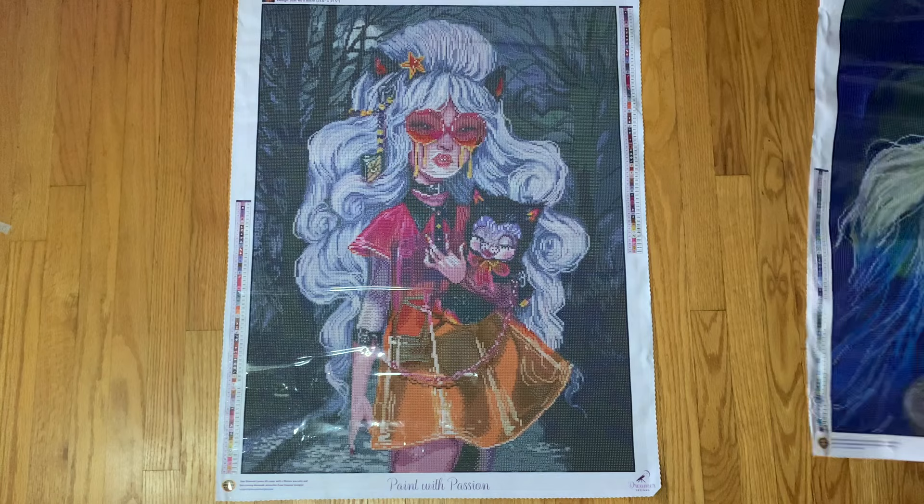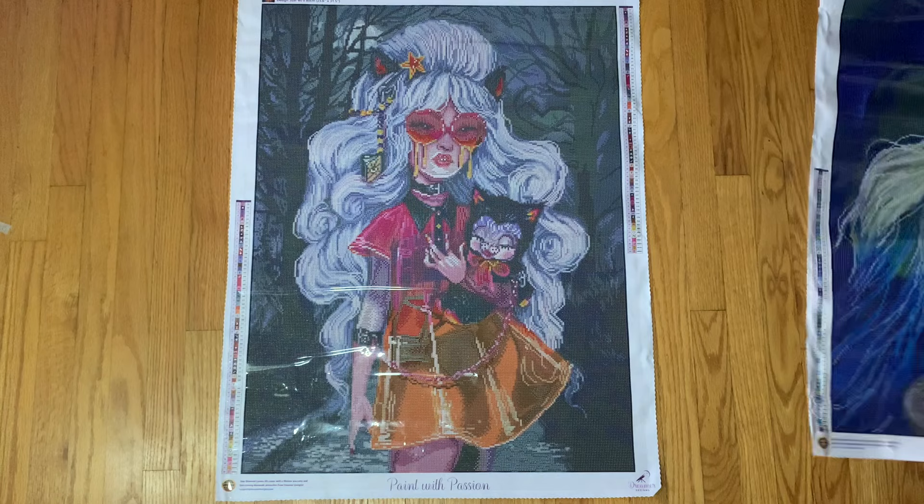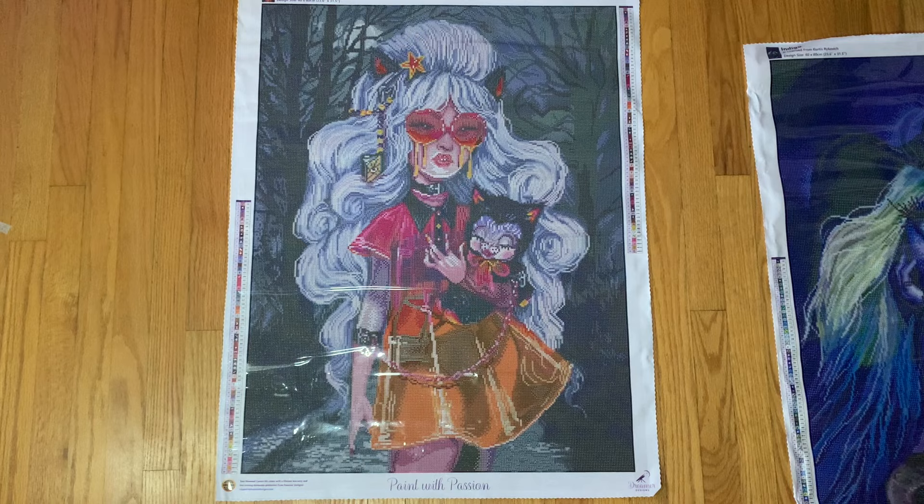Look how much that box helps lay this down just a little bit flatter. Okay, and then this is the new release I mentioned — this is called Moonlight Stroll. This is again another Curtis, it's a 60 by 80, and this one is a square.